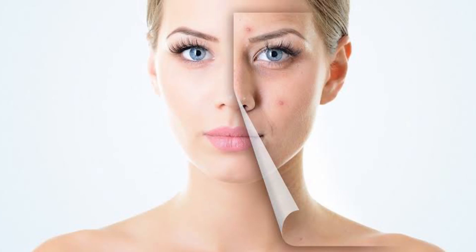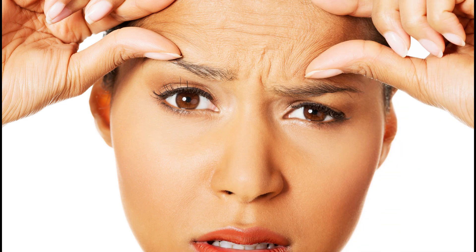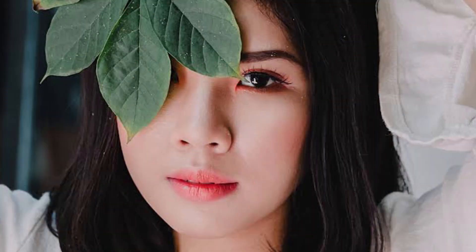Hi friends, welcome back to my channel. Face glowing, face mee pimples and pimple walla marks, inka azening spots, inka wrinkles, fine lines - these face problems unna alaki, e rozu I'm sharing a wonderful tip with you. This is very simple, and if you follow this tip for one month, you'll see the best and amazing results.